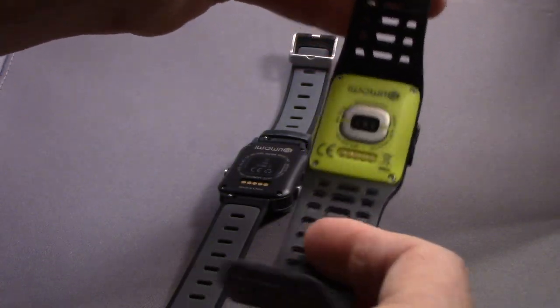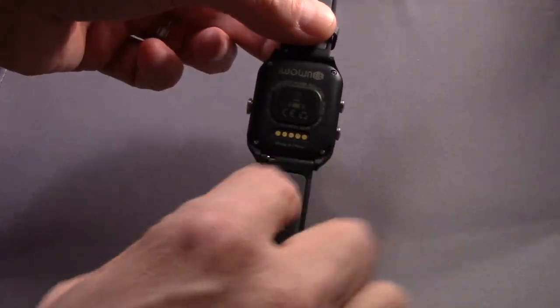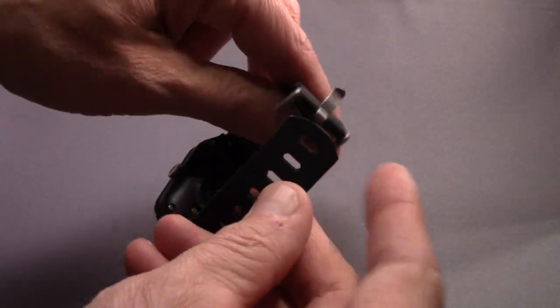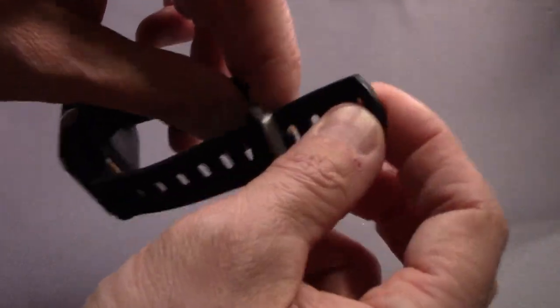The previous generation had a permanently attached band. The P1C has a detachable, replaceable band, so I like that much better as well. I trimmed the end of my band off a little bit, just so I didn't have so much of the end of it flopping around.